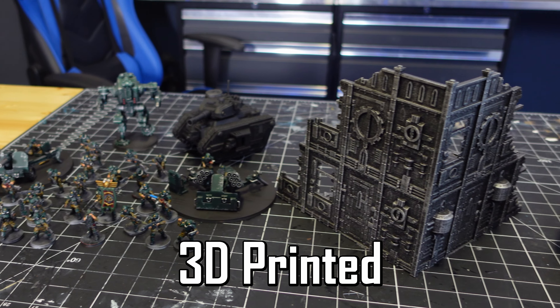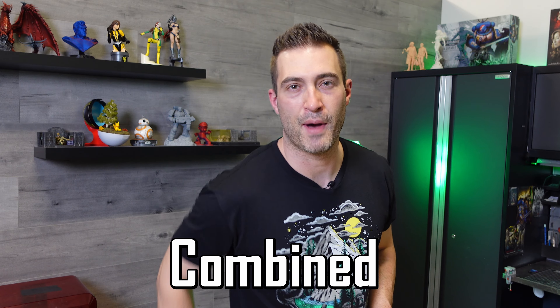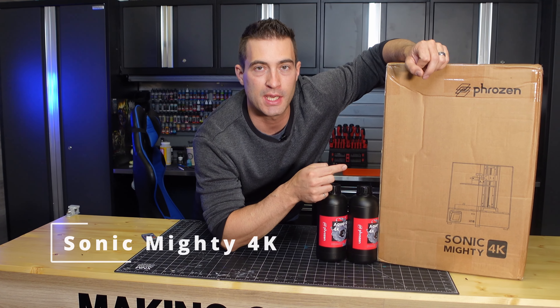3D printed miniatures, 3D printed terrain, and a 3D printed helmet are all somehow going to get combined to make one epic diorama, and if we're going to do this we're going to need a new badass machine.